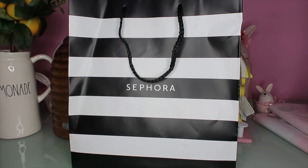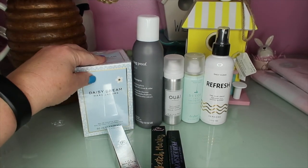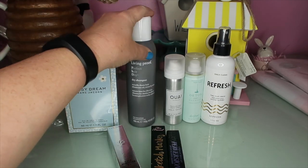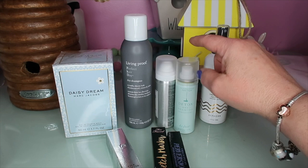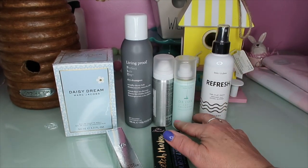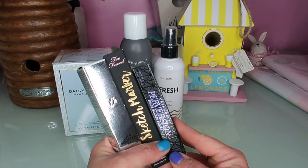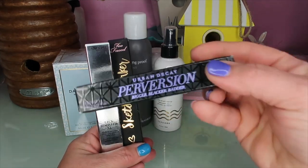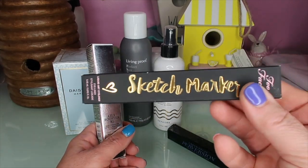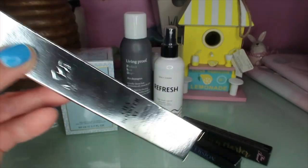I just wanted to show you really quickly what I got from Sephora - just some of my staple things I use every day. I picked up Daisy Dream perfume, which I like more for spring and summer. Then Living Proof Dry Shampoo, a texturizing spray, and a little bottle of dry shampoo for travel. I wear contacts and have really sensitive eyes, so I got Urban Decay Perversion Mascara that doesn't burn my eyes, the Too Faced Sketch Marker eyeliner, and a Lash Booster you put on before your mascara.